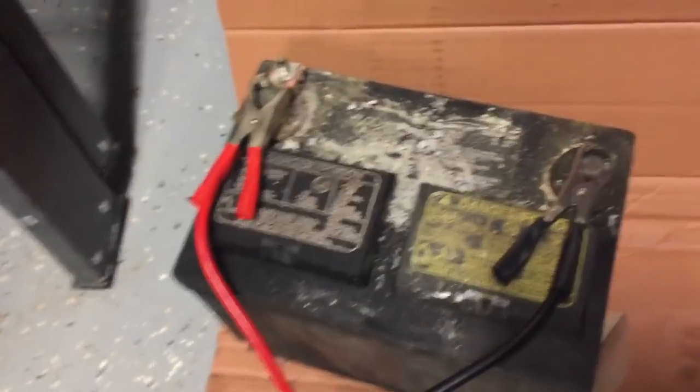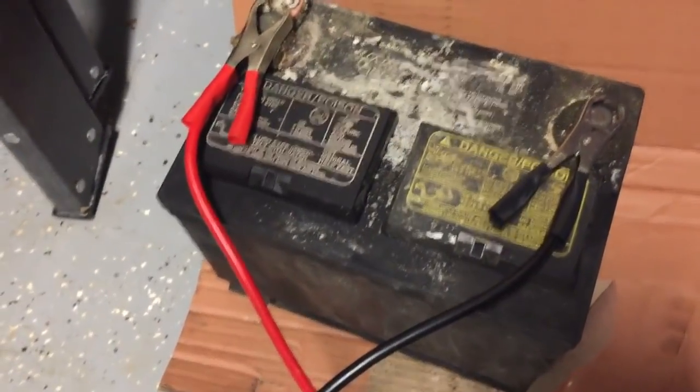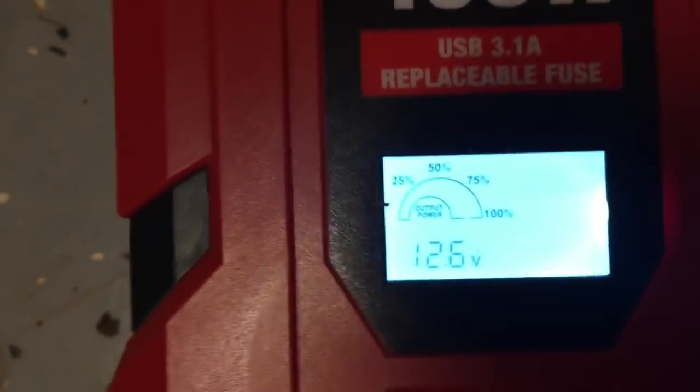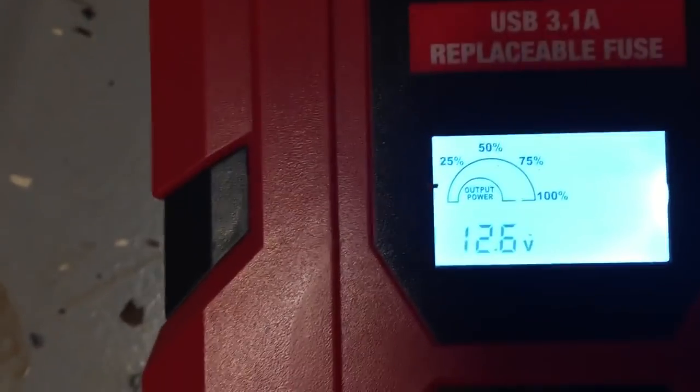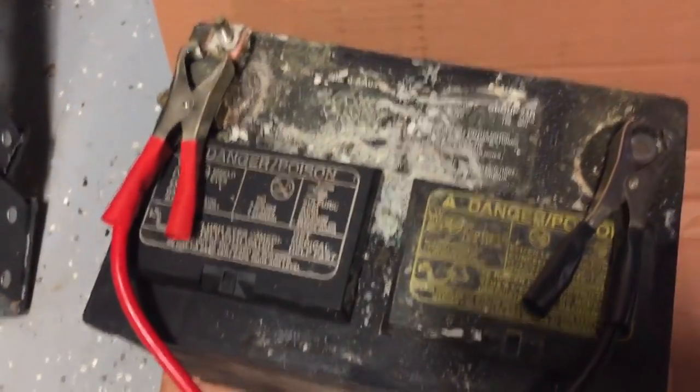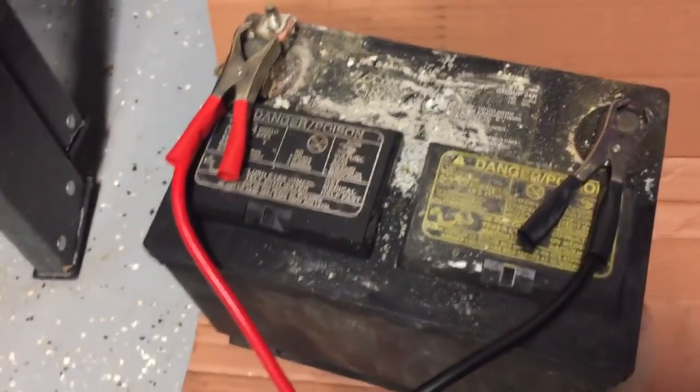It still has 12.6 volts on it. Ideally a fully charged battery shows about 13 volts. If we can get anything above 12 volts, we're doing pretty good. If it gets down to about 11 volts, you have an issue — you want to recharge it if it'll still take a charge. Running a multimeter tells you your voltage and whether it needs to be recharged. So we have this 400-watt inverter at 12.6 volts, and the light bulb is plugged into that.